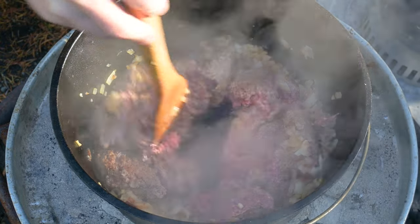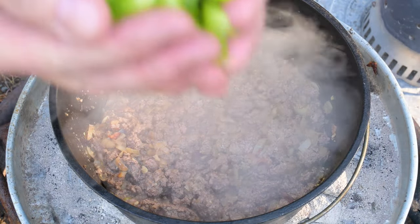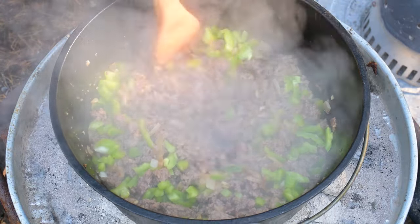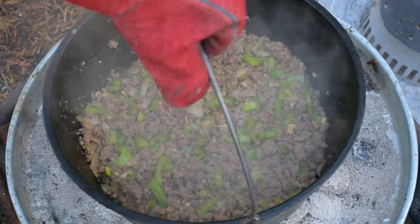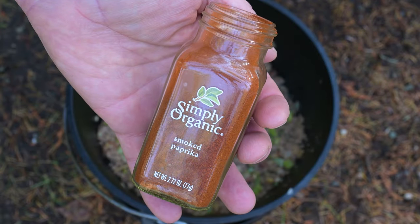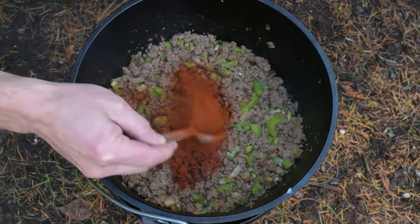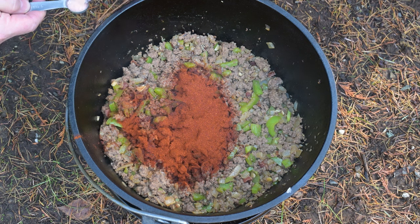Now it's time to break up the ground beef and let that meat nearly get done. Once the ground beef is nearly browned, toss in the chopped bell pepper and let them cook just for a moment — you don't have to let the bell pepper cook to doneness, it'll cook more in the pot. Now pull the pot from the heat so we don't burn anything while we add the other ingredients. Add two tablespoons of paprika, smoked or plain, and two teaspoons of salt.